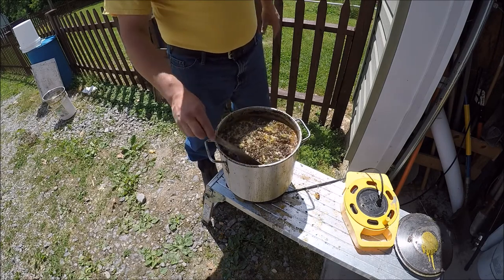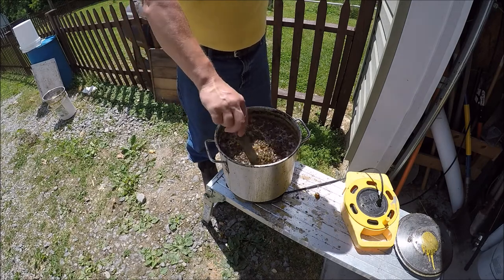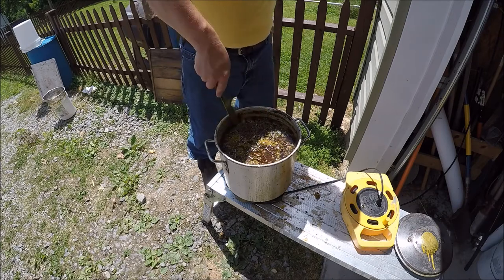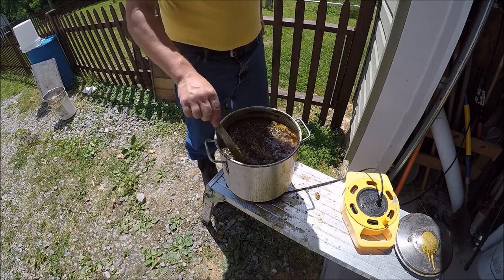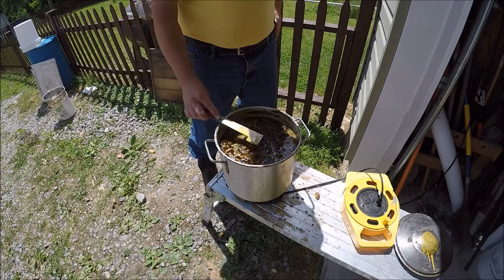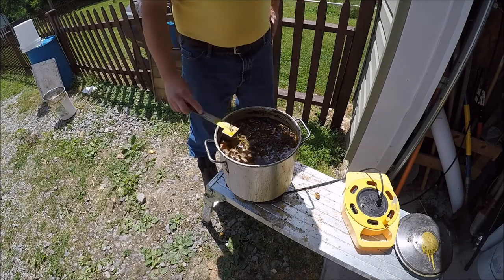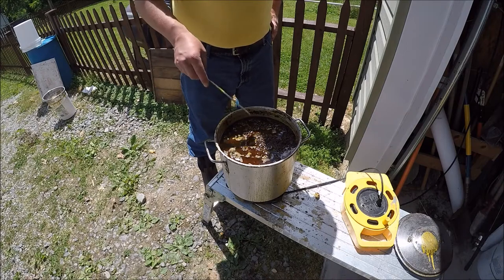I've already melted it down. As you can see, all the cocoon casings are up at the top here. All the wax is pretty much melted from the casings and everything else. I got a lot — this is the first melting of this wax. I'll probably have to melt it a few times and do some initial cleanings. But this is the time to make these patties. I've got all the cocoon casings, and that's what I'm going to use to make the patties for the swarm traps. So I'll show you the next step: pressing out the wax.